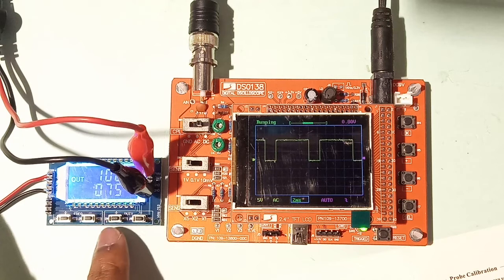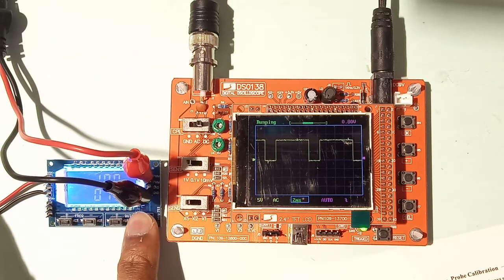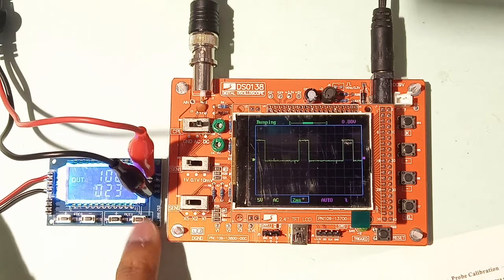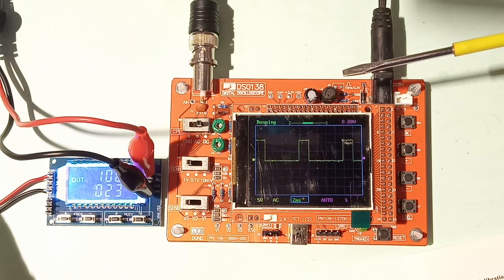Now I'll decrease the duty cycle. The duty cycle is now 23 percent, so the scope shows 23 percent on-time and 77 percent off-time. The DSO-138 is working well.